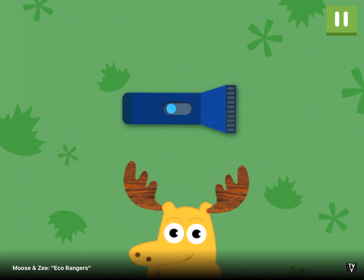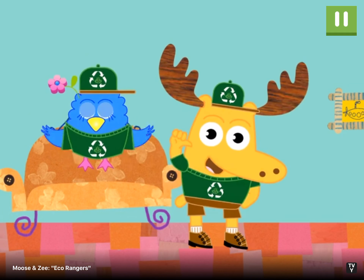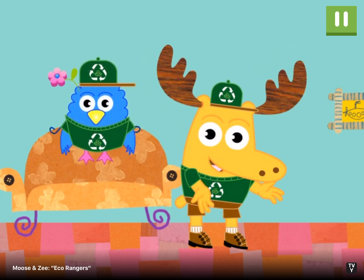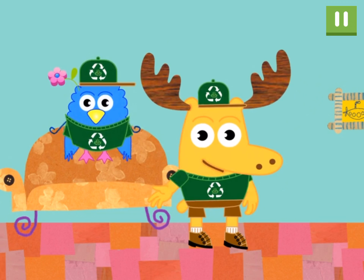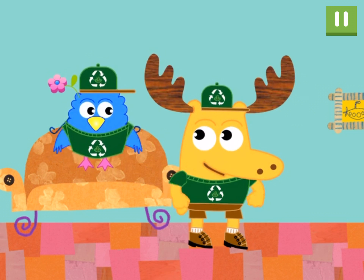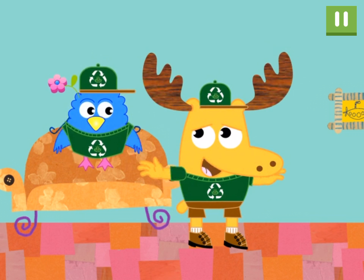Tap on the flashlight to begin. Eco Rangers Moose and Zee reporting for duty. We're leaving the house for the afternoon. But before we take off, we have to make sure that everything's turned off. Leaving things on when no one is using them wastes power.